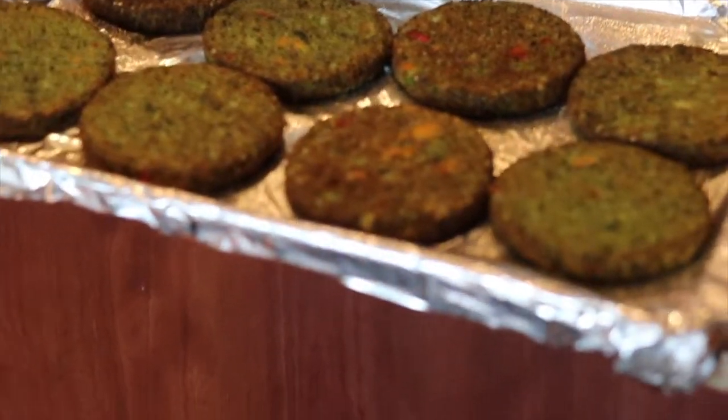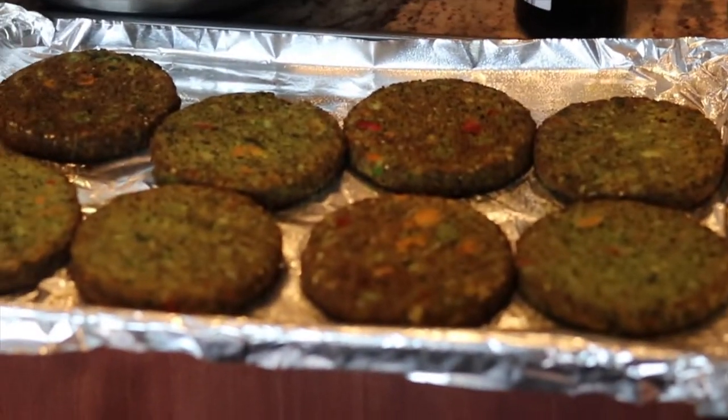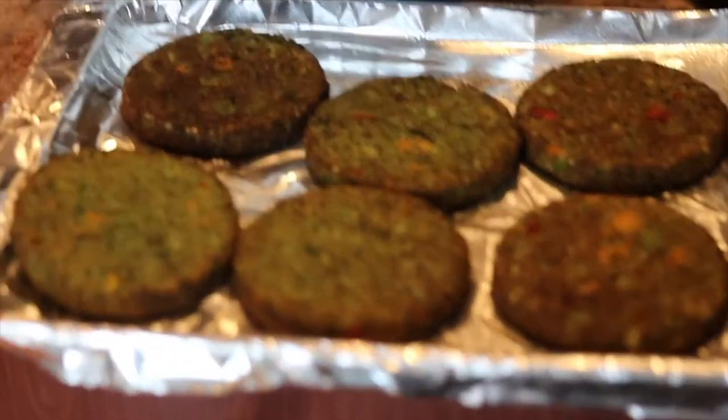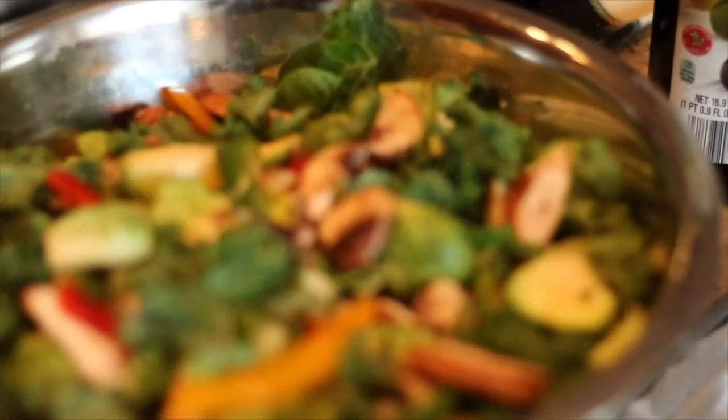So I'm doing my prep for the week. Right here I have some kale and quinoa patties — I'll bake that in the oven. And then over here I have a blend that I put together.